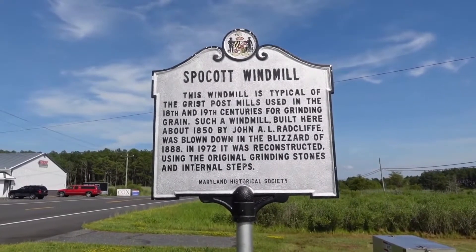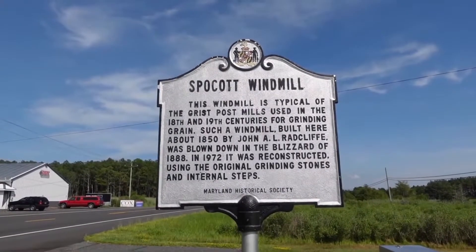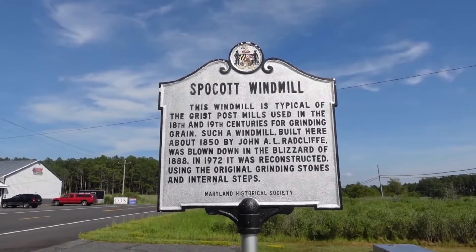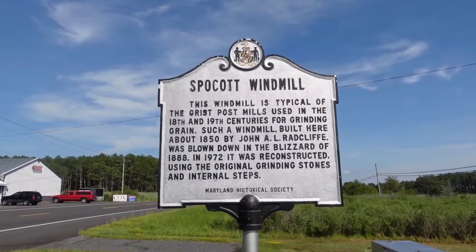and 19th centuries for grinding grain. Such a windmill, built here about 1850 by John A.L. Radcliffe, was blown down in the blizzard of 1888. In 1972 it was reconstructed using the original grinding stones and